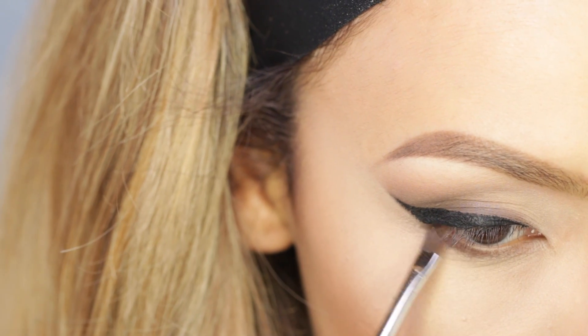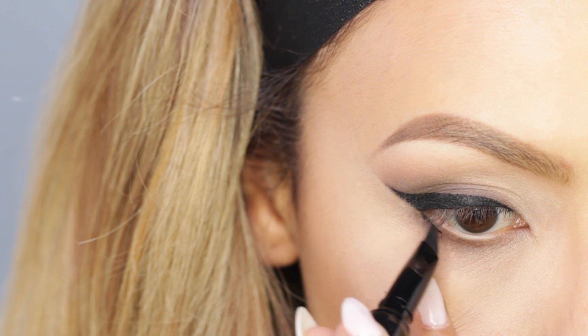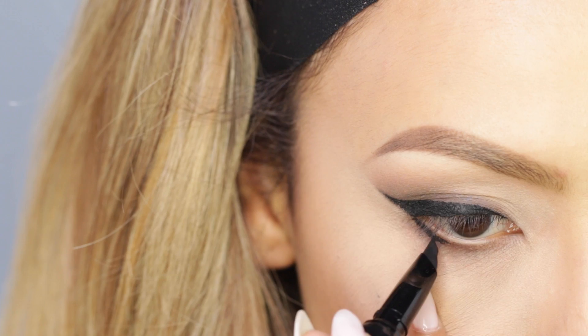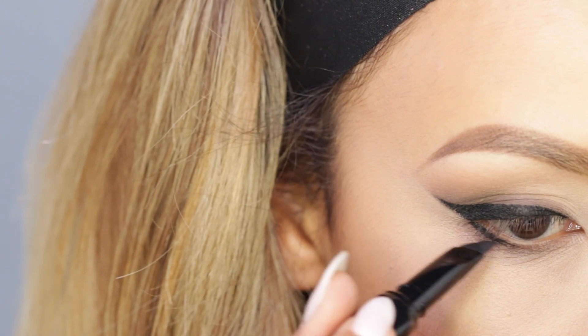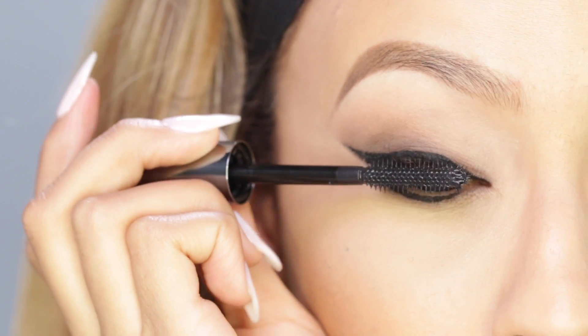After we finish that winged liner, we're gonna run that dark brown eyeshadow along the lash line once again, and then take that liner and line the outer part of our lower lash line as well, making sure to stay out of the waterline. I noticed that Brigitte Bardot does this in a lot of her makeup looks.